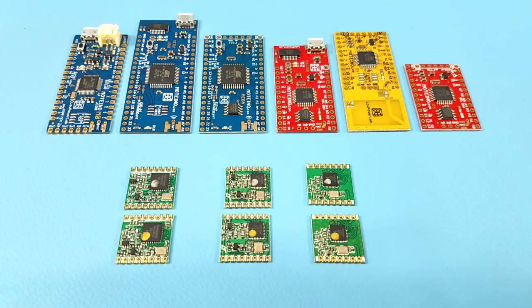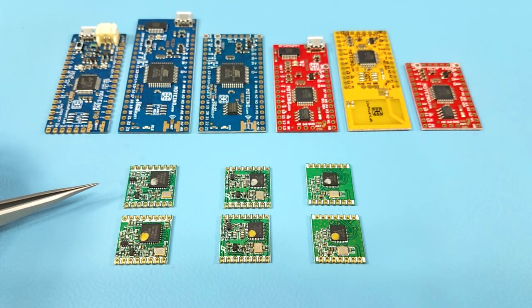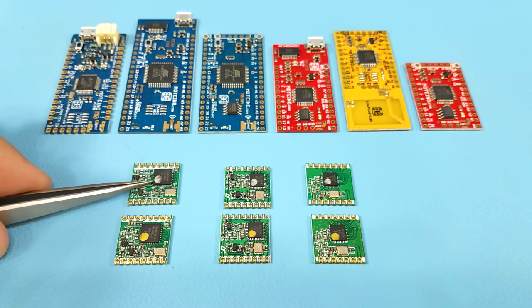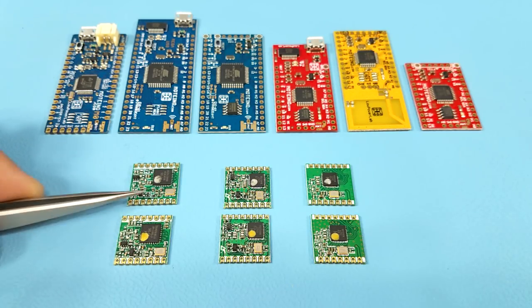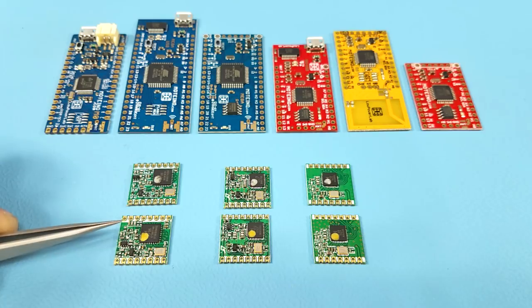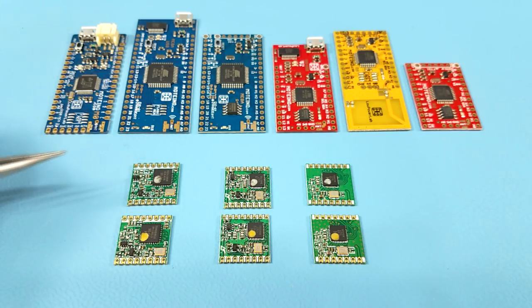Here we have the LoRa RFM95W and RFM96W transceivers. These two modules use the same exact transceiver chip — this is the black part here, marked with RF96 — but they are tuned to different frequencies. It's the passive component sections that determine their intended frequency bands of operation. The passive components are used to filter and attenuate all unwanted frequencies and allow only the marked frequency bands.